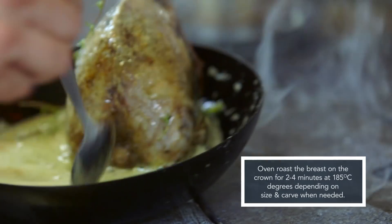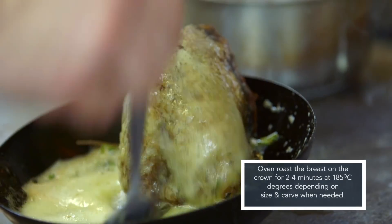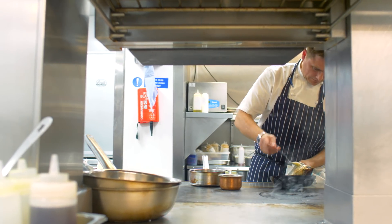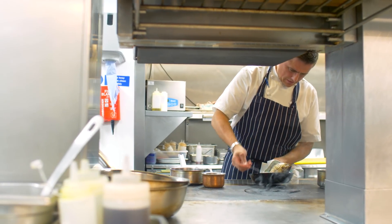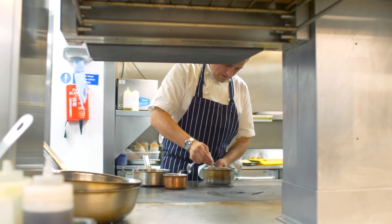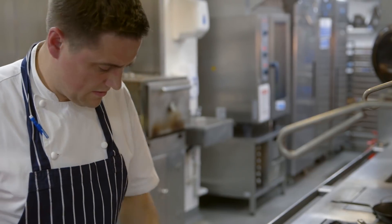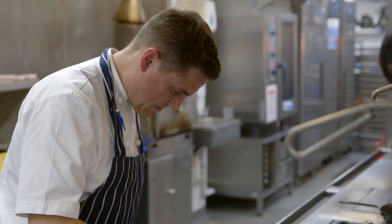We pan-roast the bird on the crown. It takes a couple of minutes either side to give a nice caramelisation all over the skin, then it goes in the oven for a minute and a half to two minutes. The birds aren't that big, and depending on size you want to serve it medium rare. Once cooked, you rest it for a good two to three minutes, just to let all the juices stay in the meat and keep it really moist.